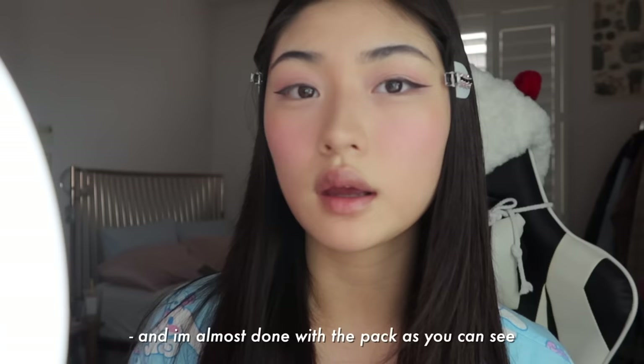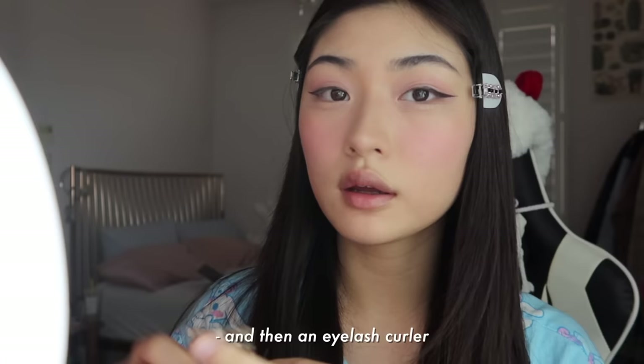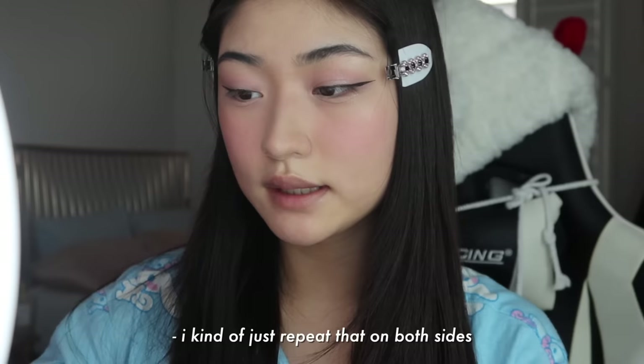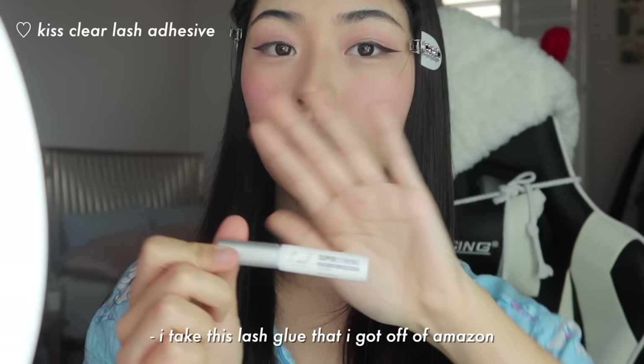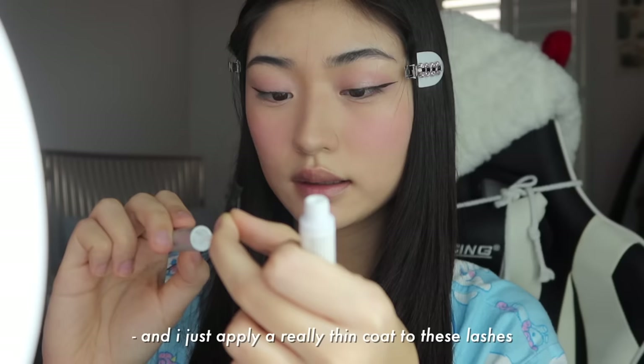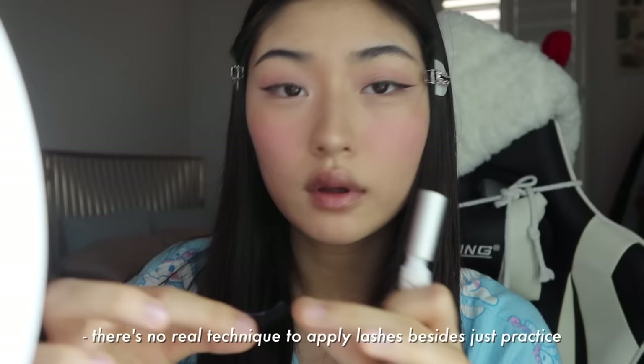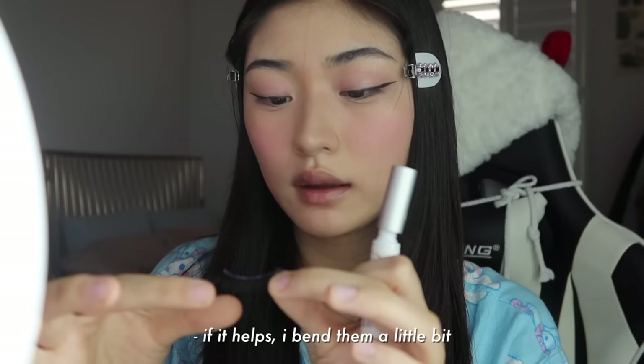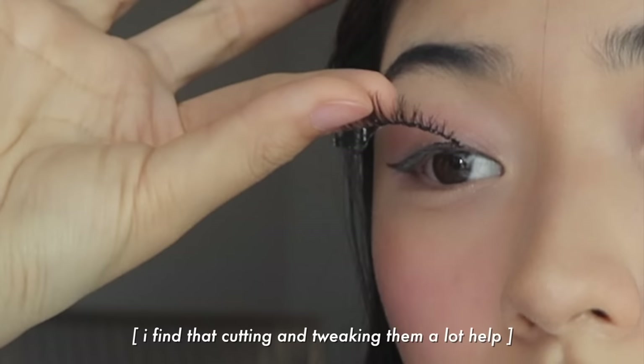Now is the time I put on my lashes. The lashes I use right now are the Ardell Wispies, and I'm almost done with the pack as you can see. What I usually do is take the band and then an eyelash curler and curl the lashes so that they stand up a little more on the eyes. I kind of just repeat that on both sides until I get the desired effect. I take this lash glue that I got off Amazon and apply a really thin coat to these lashes. There's no real technique to apply lashes besides just practice — it honestly took me a really long time to learn. But if it helps, I bend them a little bit like this and then blow on them, which I find really helps in applying.